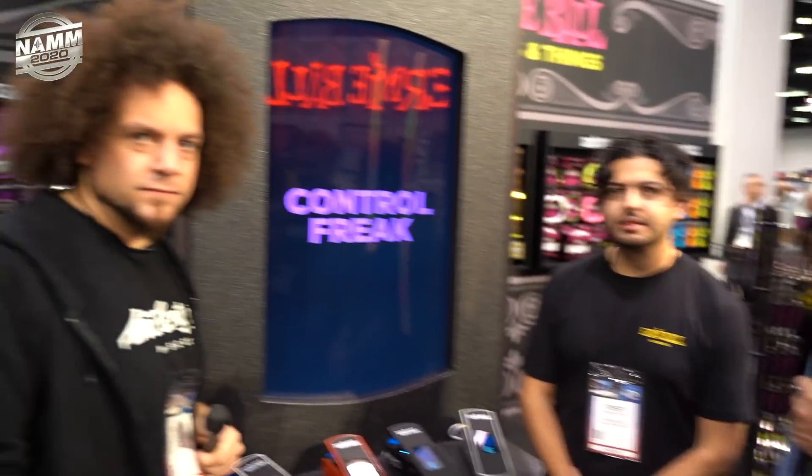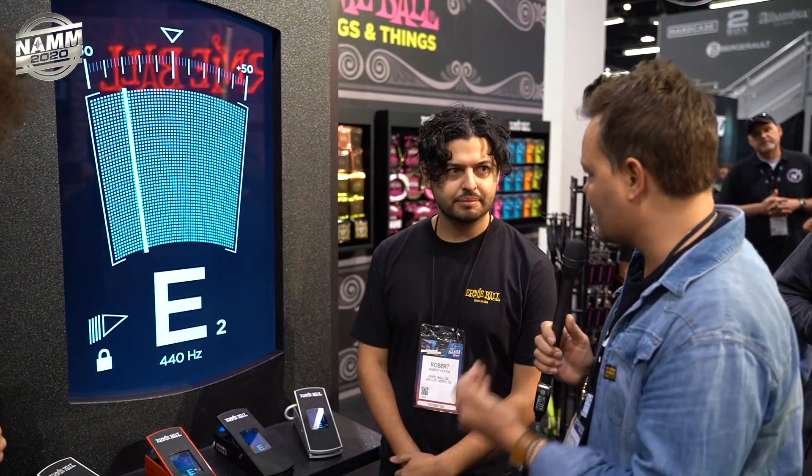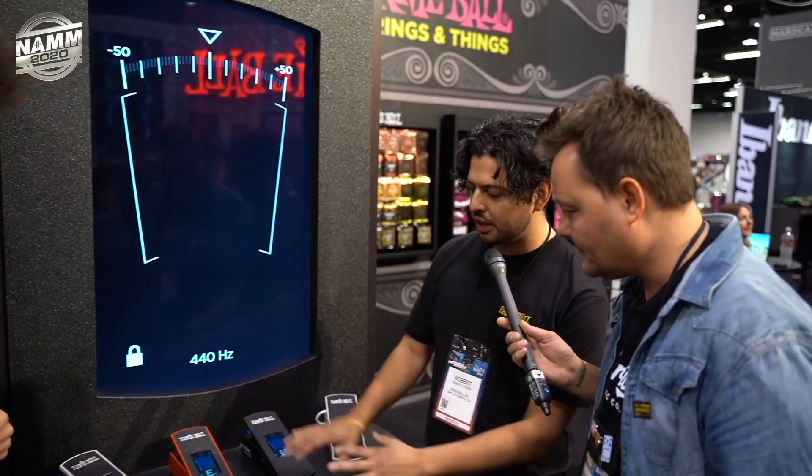Now here's a look at the future — these were shown last year but now they're ready to go, available March 2020. This is the VP Ernie Ball VP Junior Tuner, coming with a full touchscreen display with some added features.